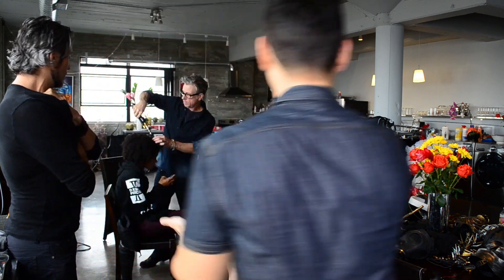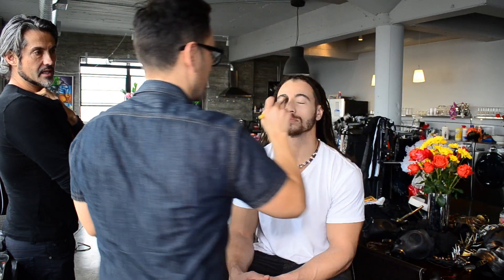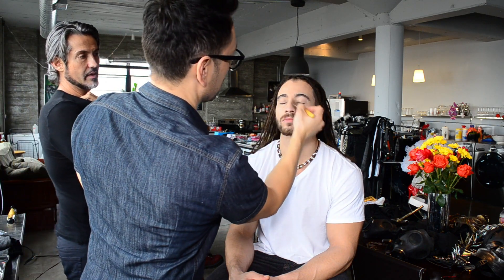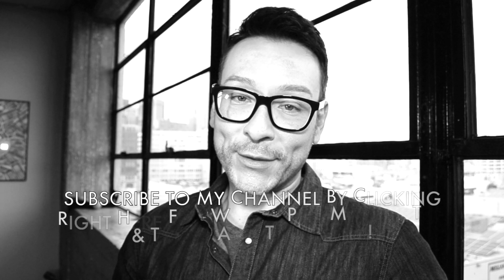That's easier than trying to highlight after the foundation or concealer is already on. Always try using a loose powder that's a little deeper than your actor's skin tone to deepen up any lightening that's happening on the face. It's much easier than going the opposite way.